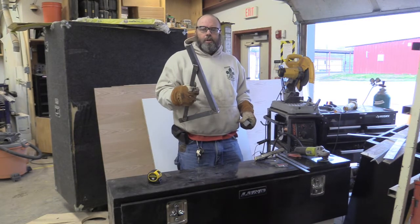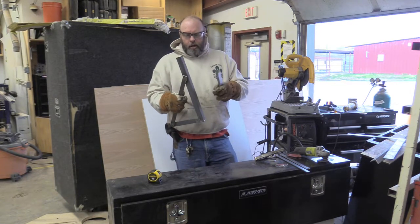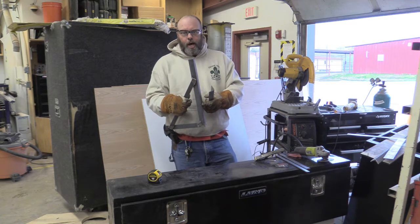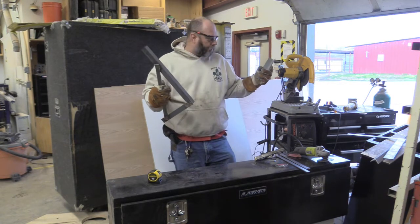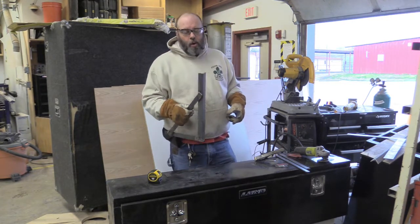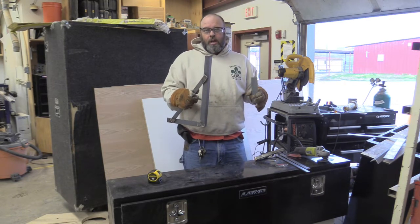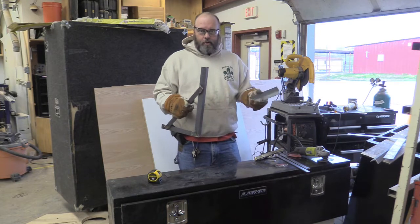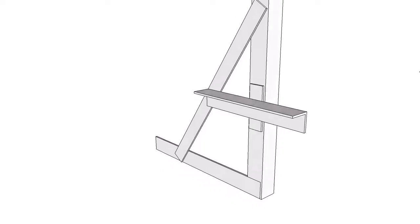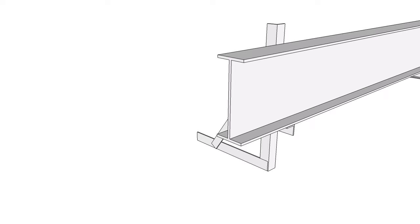We're going to do one more thing to give us a little more assurance that we're not going to lose the box. Because of the way our I-beam is set up, we're going to have a weld across the top and a weld across the bottom, and that's holding up a 50-plus pound box plus all the straps — probably a couple hundred pounds of stuff worth hundreds of dollars. So we're going to take a piece of angle iron at the appropriate height and weld it all the way underneath the I-beam, welded to both these pieces.